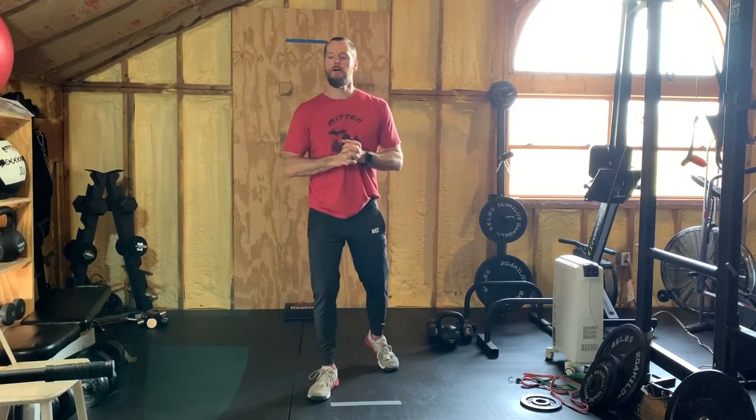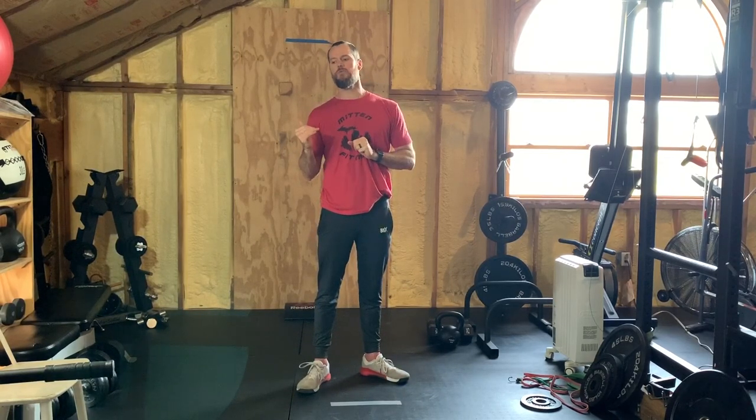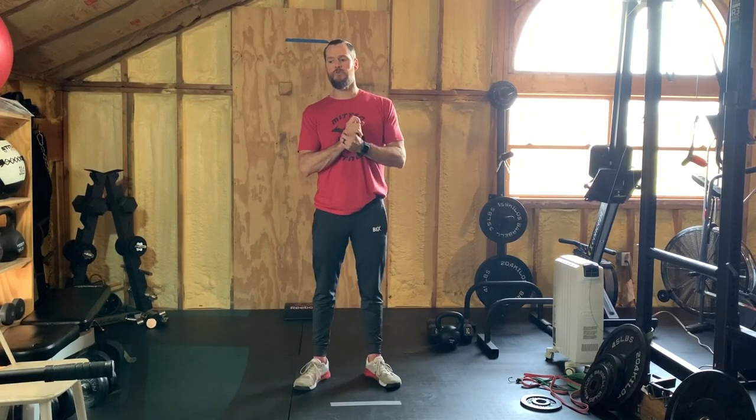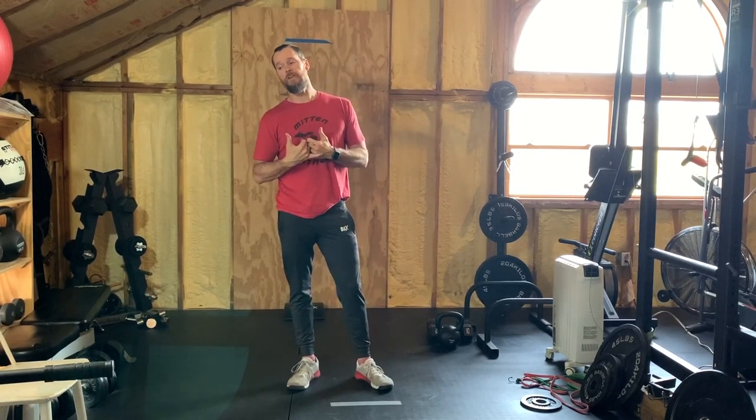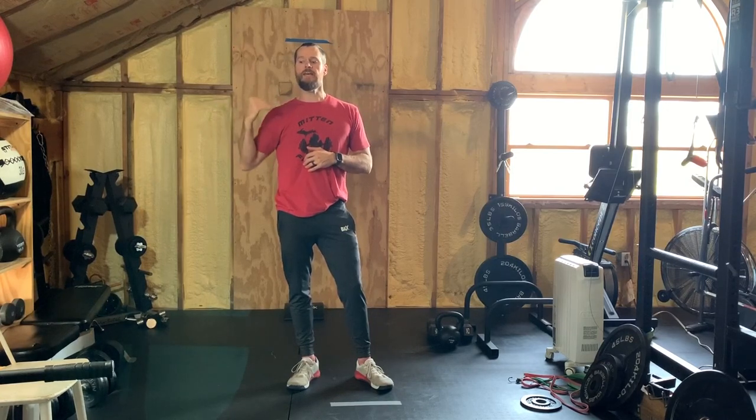For strength today we've got another super set. One-and-a-quarter goblet squats, four times 15 reps each, with 30 seconds rest. After the 30 seconds rest, you're going to go into a one-arm kettlebell row with rotation — 10 of those, four times. So it's 15 reps on the goblet squats and 10 reps on the kettlebell row.